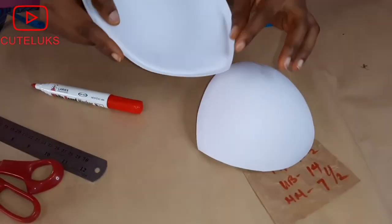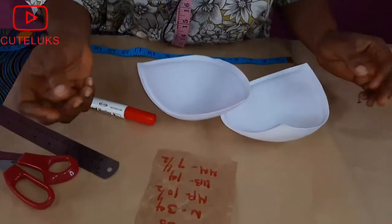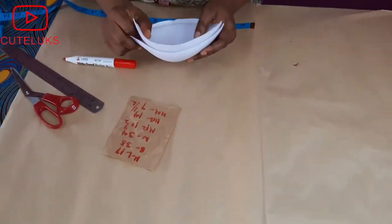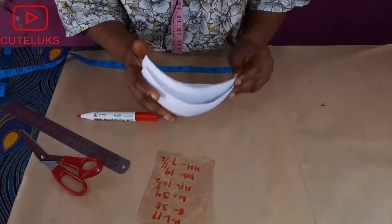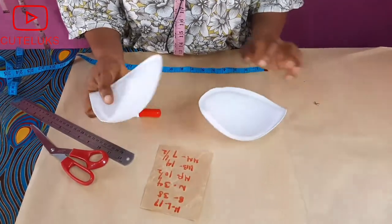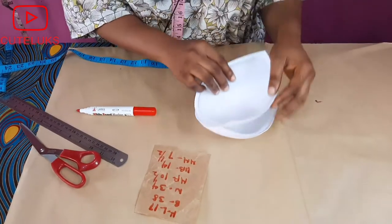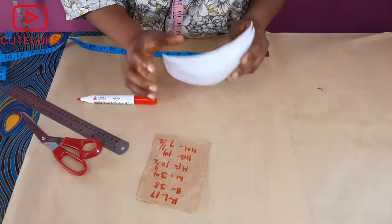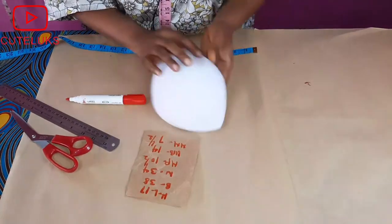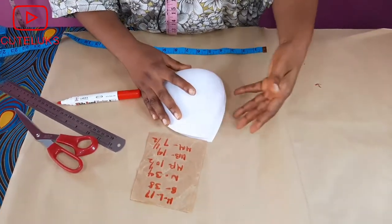I have my bra cup here — you can see it's size 36, even though the bust is 38. We have different body shapes: some people are wide and the bust is small, while some have a small body around the bust area but a large bust. So if you're a bust 38 and not on the big side around the bust area, you use a 36 cup so the cup won't be too big.